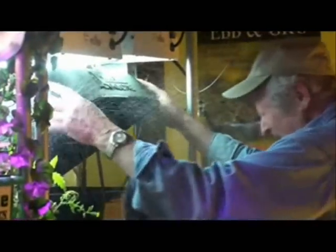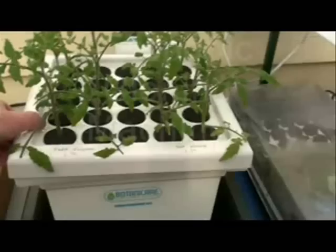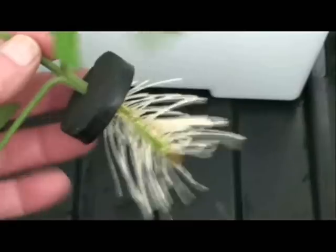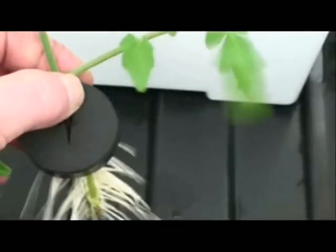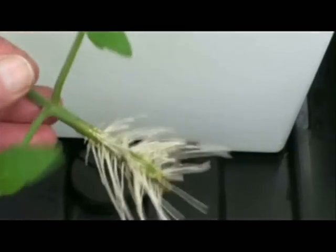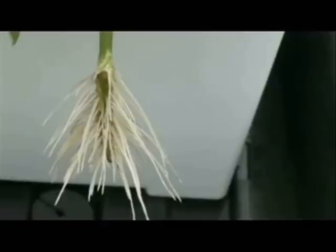Hey Ron, show us your roots! How pathetic is that? Everybody knows better than to lift the lid on an operating aeroponic cloner. This is not to say that aeroponic cloners don't work well, because they do. I have two of them and I'm going to keep them. Check out the roots on this tomato cutting — these are probably the healthiest roots in the entire universe, so yes, aeroponic cloners work very well.